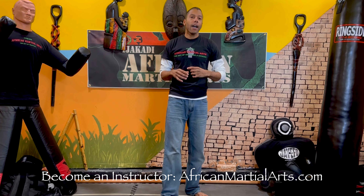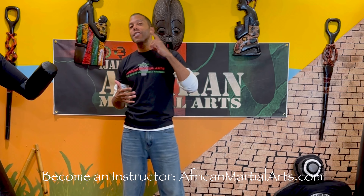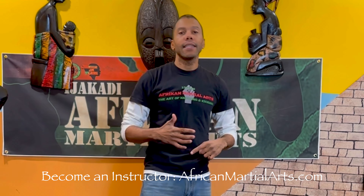Anyway guys, I hope that's a good breakdown for you between Jeet Kune Do and Ejikadi African martial arts. Please go to africanmartialarts.com, consider supporting and helping us grow. Please like, subscribe, and share - all that stuff the YouTube algorithm wants you to do. Appreciate you guys, see you in the next lesson.